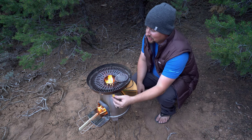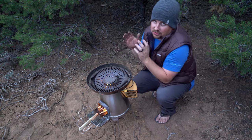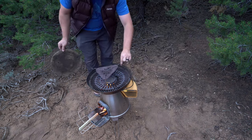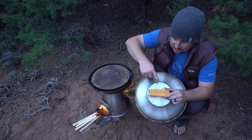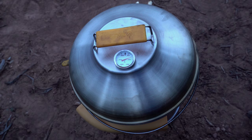As you can see, the stove's starting to get pretty hot in there. Now, ideally you would start with your pizza stone already on the stove, but I wanted to demonstrate how this works. So now I'm going to put the pizza stone on. The lid has an internal thermometer that will tell us what temperature this is, and that will let us know when it's ready to start cooking our pizzas.